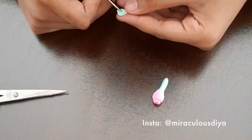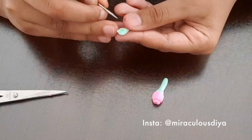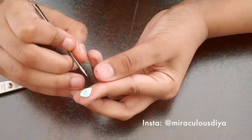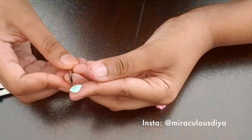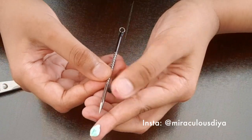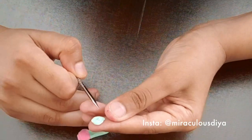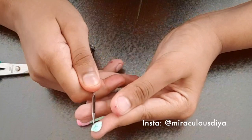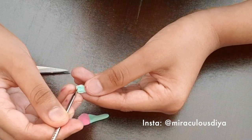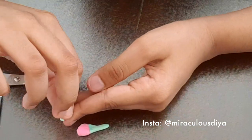And then you can make tiny lines on it. Be sure to make them tiny. Carefully do the next line — I'm going to be doing four lines. Okay, my leaf is ready.